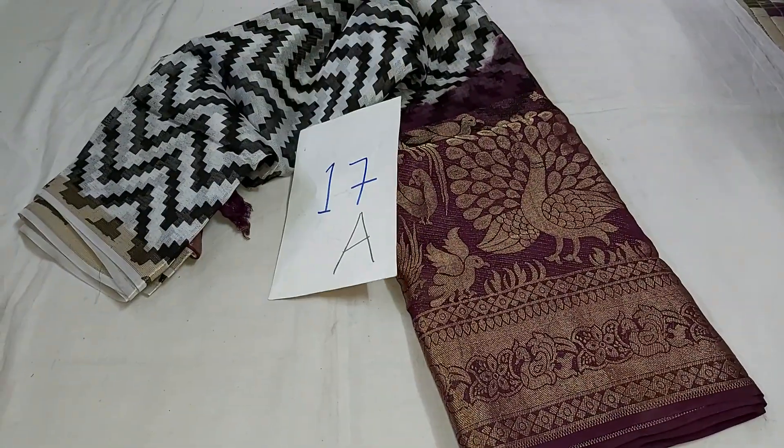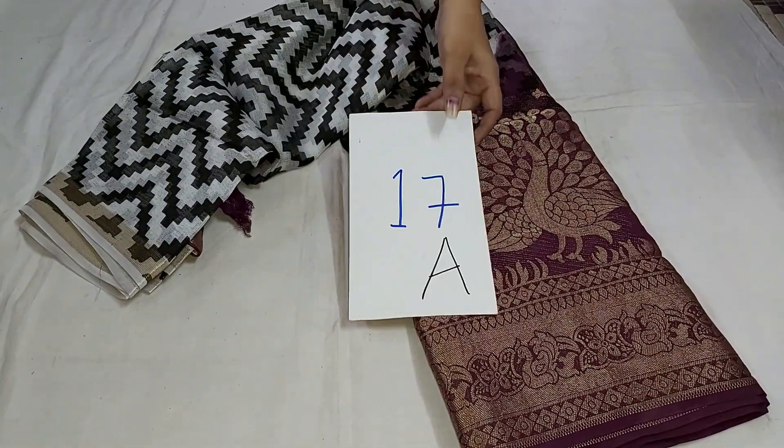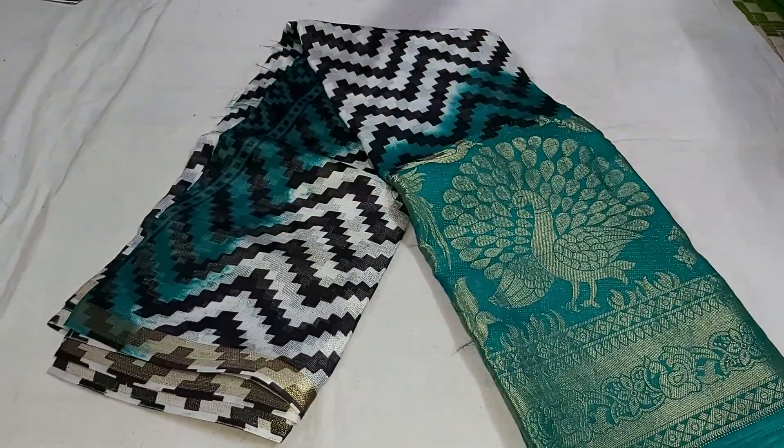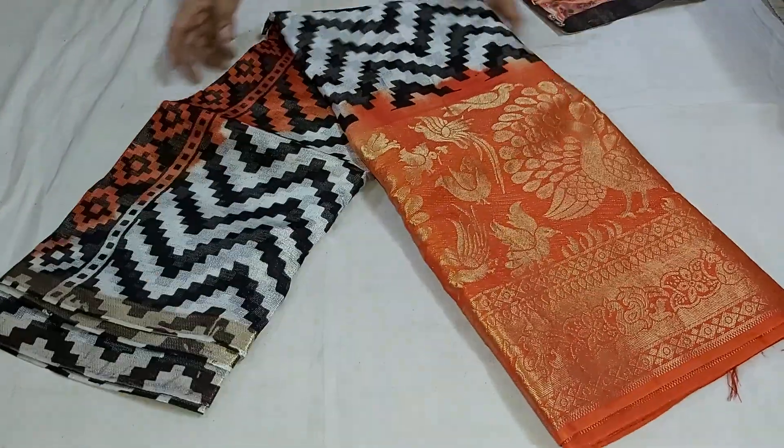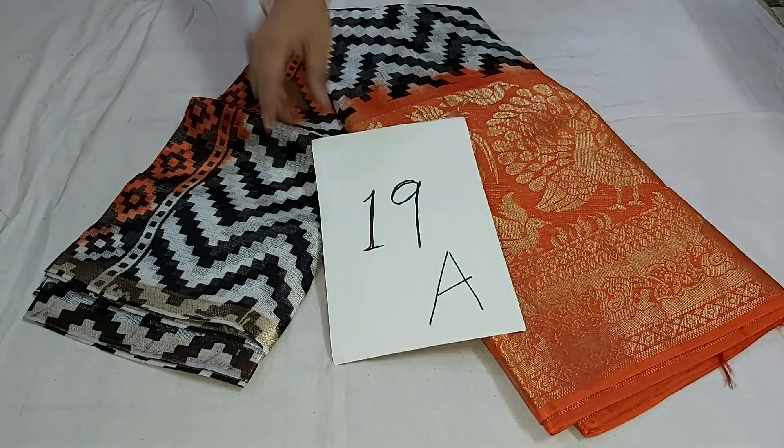Sari number 17 is ₹1590 — put the price in the store. Sari number 18 is ₹1590, color monkey the body color mark. Sari number 19 is ₹1590 and next.